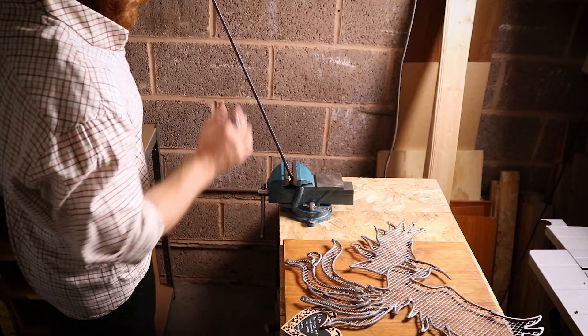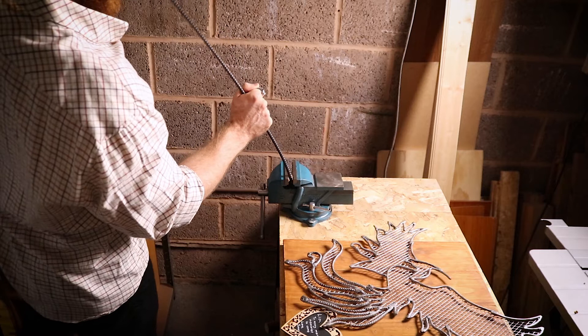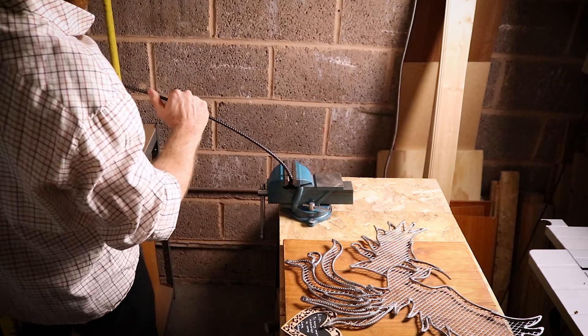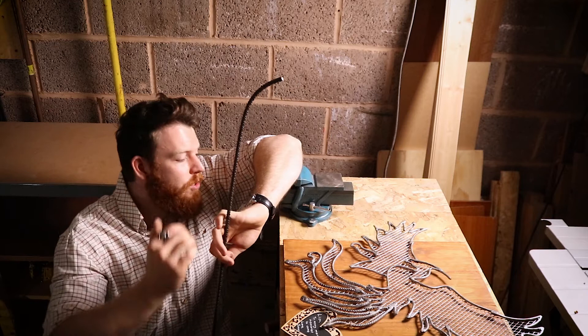Starting from here we're just going to apply leverage on the end of the bar. You see a slight bend starts to occur, and then we're going to move it in very slightly and do the same thing again. Move it in again and bend, making sure that you're keeping the rod nice and straight, and then just keep pushing it in further to add radius and length of the curve. The key to getting a nice smooth bend is to keep moving the rod further in as you bend. If you just bend from one point you're not going to get an even radius - all that will happen is you get a bend at the point where it's clamped in the vise.